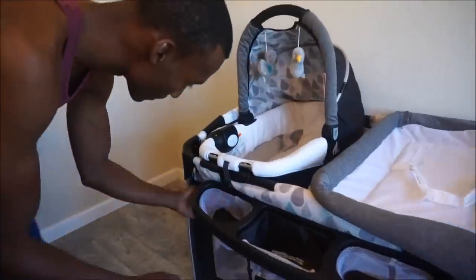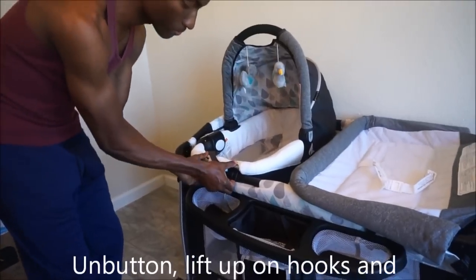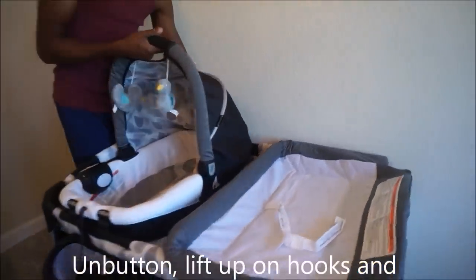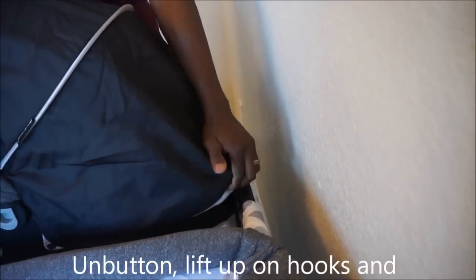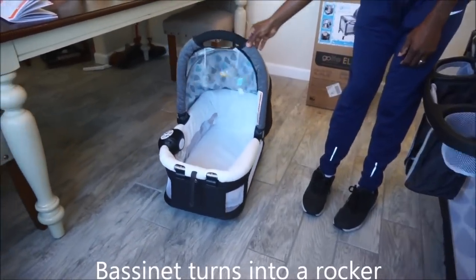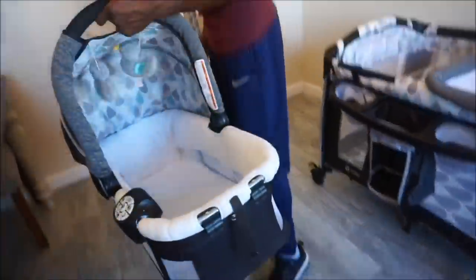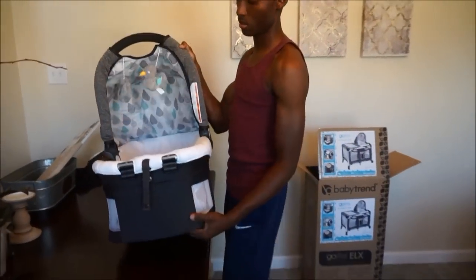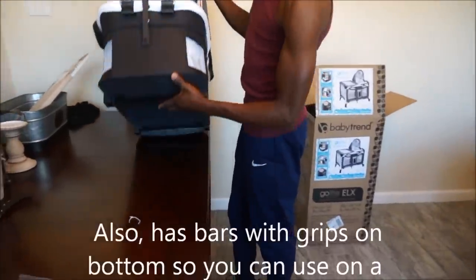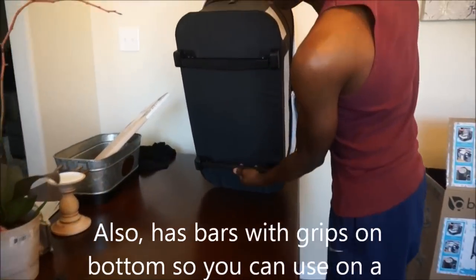To remove the bassinet, all you have to do is unbutton the strap, lift up the bassinet, and remove it. To use the bassinet as a rocker, all you have to do is pull the gripped bars out from underneath the bassinet. Then when you want to use the bassinet on a sturdy surface, flip the bars back inward.